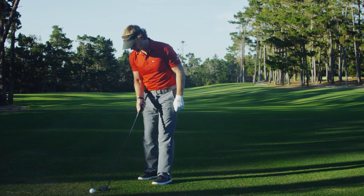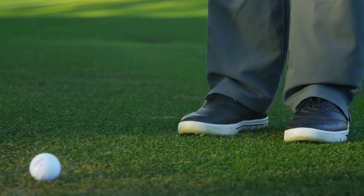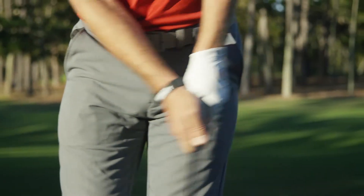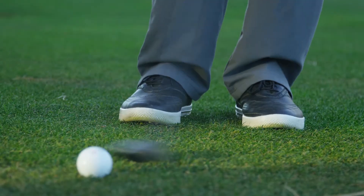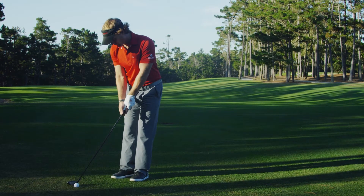Stand nice and tall with a narrow stance and your weight forward. Grip down on the club and move the ball a little bit back as well. Make a putting style pendulum stroke, allowing your hips to turn in response to the swing. Show that you can brush the turf consecutive times just ahead of the ball, then step in with confidence and swing away.